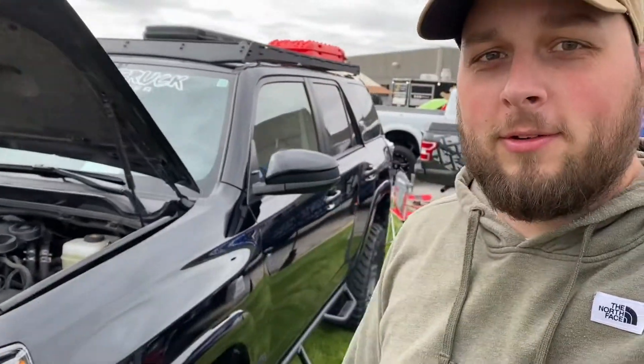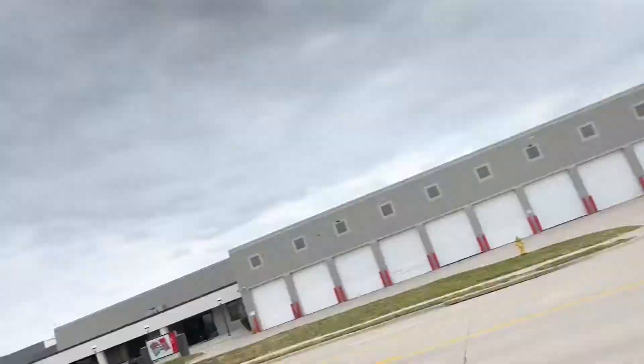Hey everybody, welcome back. We have our car sitting at the second annual Toys for Tots Marines Nebraska Car Show. So it is going to be a great opportunity to show you guys what we've done to it. I'm sorry if there's a lot of road noise and wind noise — we're right next to the road. I got here early and it still is packed, so that's an awesome great charity car show. Let's go ahead and get into the things we've done with the car, starting at the front.